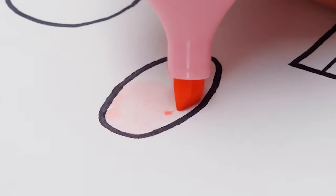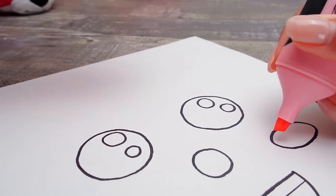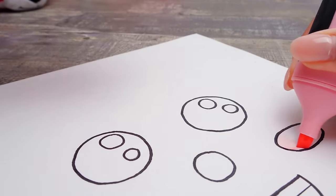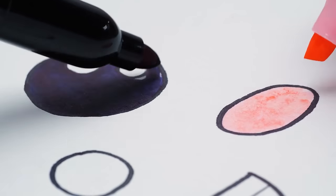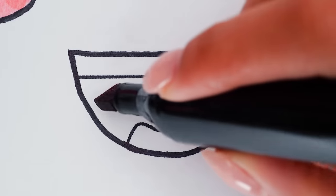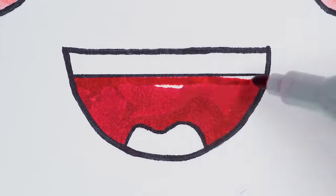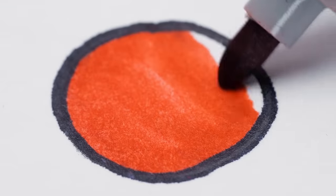Let's start coloring! I'll take care of her rosy cheeks because pink is my favorite color! Well, in that case I should deal with the eyes? Okay! A little bit more… Phew! And that's it!